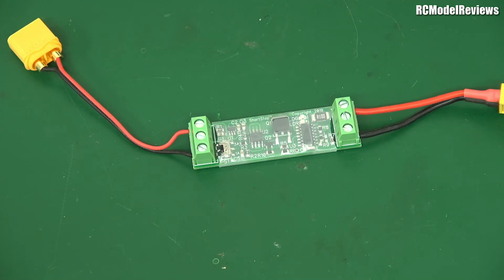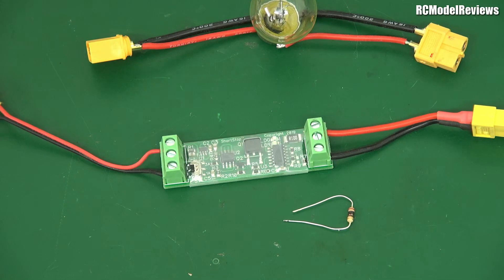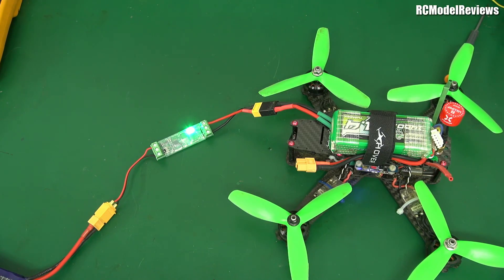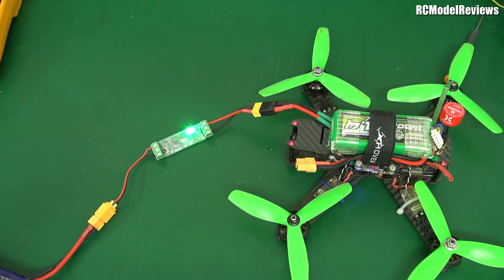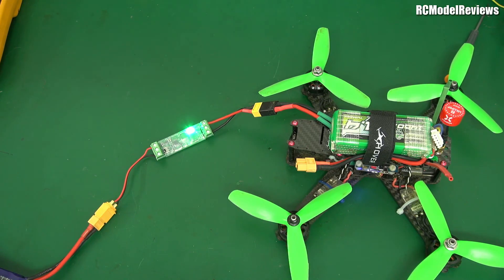It actually checks to see if there is a problem. And if there's a problem, it doesn't allow any more than a tiny amount of current to flow, or it allows current to flow but only for a very short time - not long enough to toast our sensitive electronics. No guarantees, but it's going to be much less likely that you'll blow something up if you're using this instead of a light bulb. It works exactly the same way - you just have a plug on each end, and you put it between the battery and the quad. Let's connect it up and put a sensitive piece of electronics across it to see what happens.